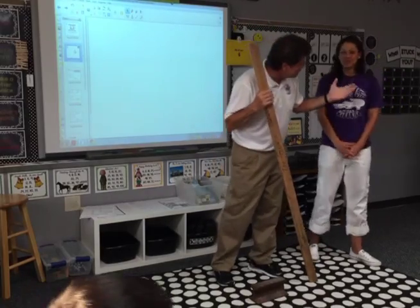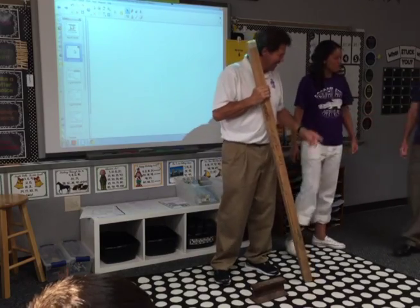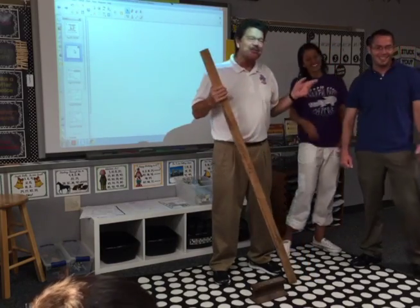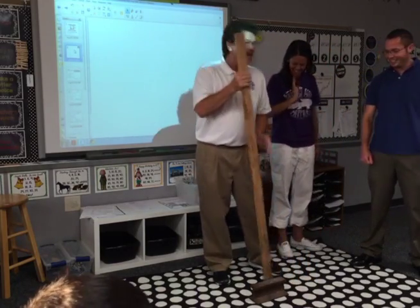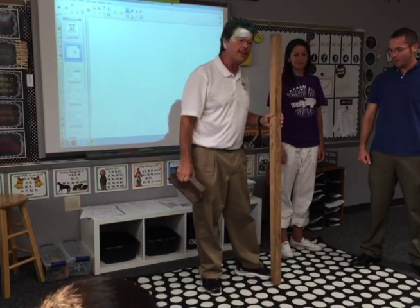Mr. Balmer, do you have time to be in this also? I actually have to go watch half my class, but I choose science. Okay good. So I have a lever right here and a lever has two parts. Did you know that? Yes.